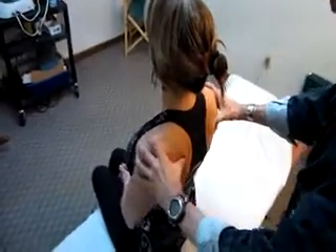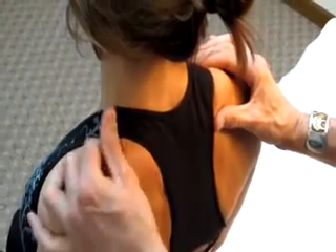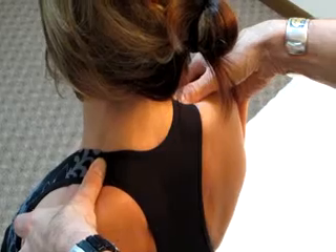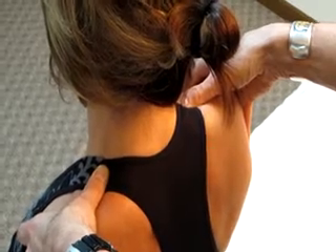Pull the patient's shoulders backwards and move the muscle mass of the upper trapezius backwards. When you do that, slide your thumb in front of the muscle mass and relax the patient a little bit. What happens is your thumb is actually sitting at the junction of the neck and the shoulder, resting right on that flat surface, which is actually the first rib.